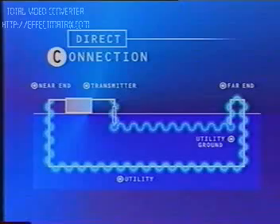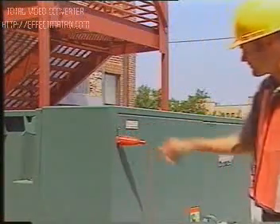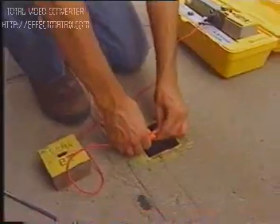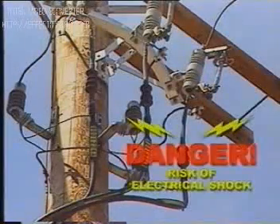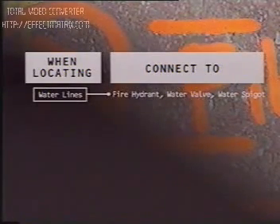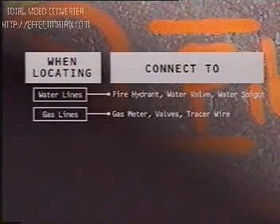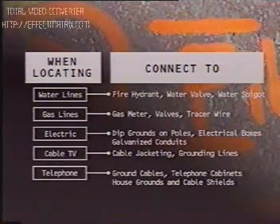To create a direct connection, clip the red positive cord to a metallic conductor of the utility. This may include copper shielding, ground wire, tracer wire, pipe wall, or a fire hydrant. Never connect directly to a live electric line. Connection points vary depending on the type of utility you're trying to locate — here's a quick reference. For more details, consult your owner's manual.